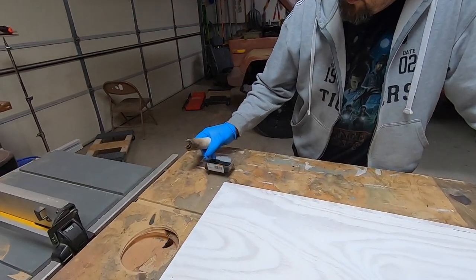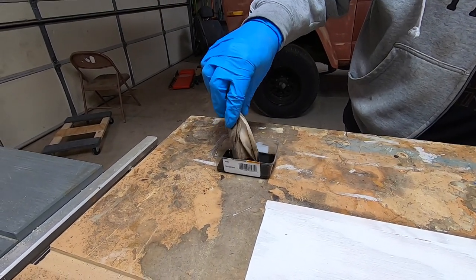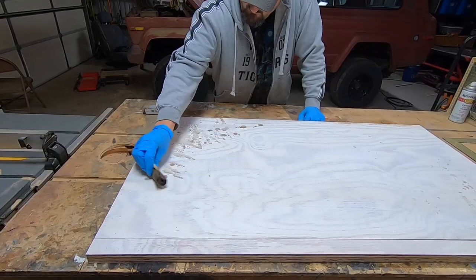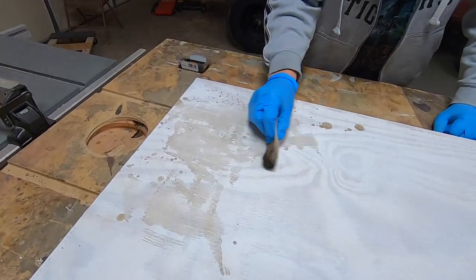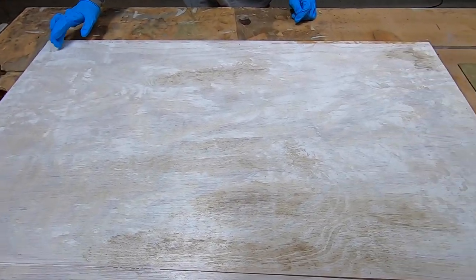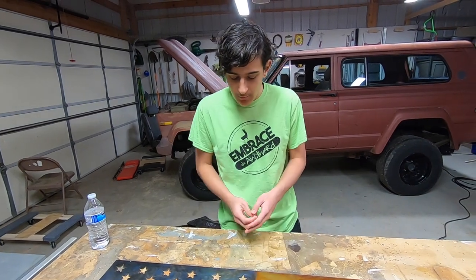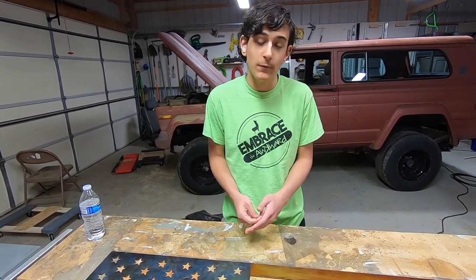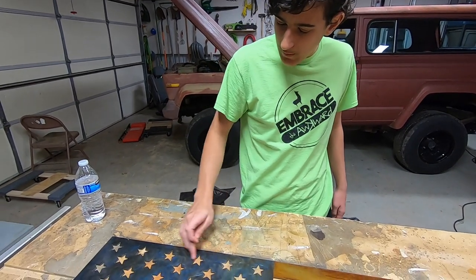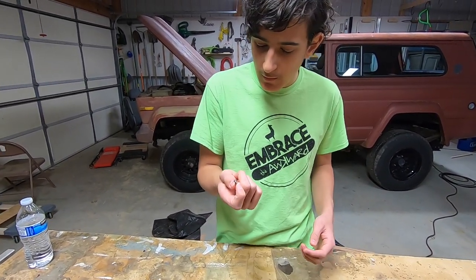I took some walnut stain and really thinned it out so it's super watery with just some mineral spirits. I'm going to try to just kind of smear it around and do some interesting stuff. It doesn't look like a new piece of plywood anymore — it looks like it's got some history on it, which is what we were going for. Now we have to connect the steel onto the wood. We're going to use flathead screws rather than tape because this thing is so darn heavy we don't want it falling over.